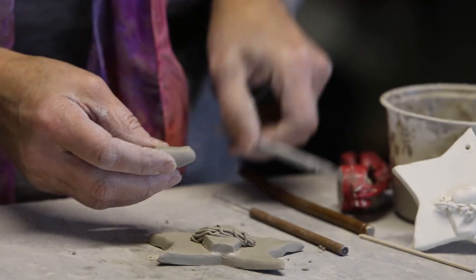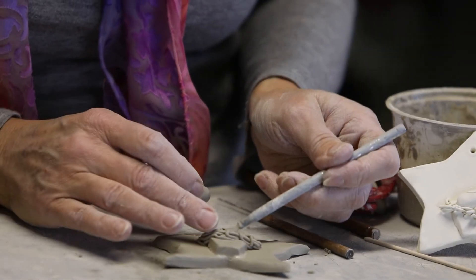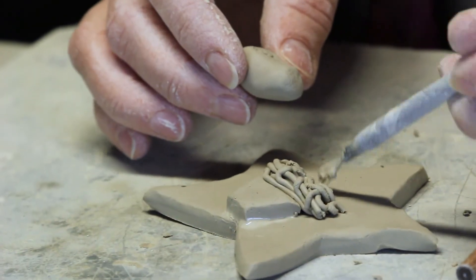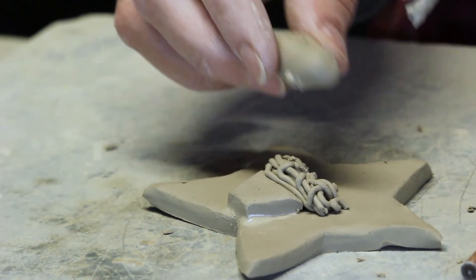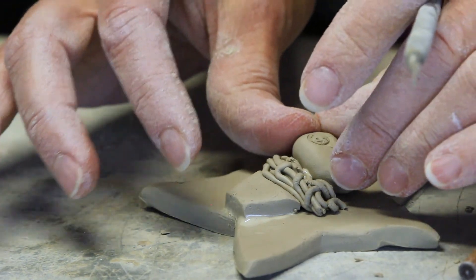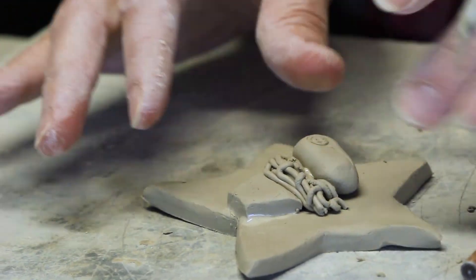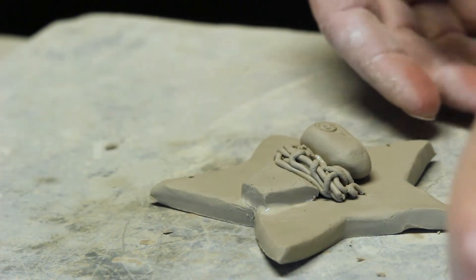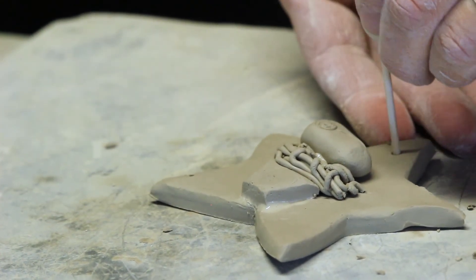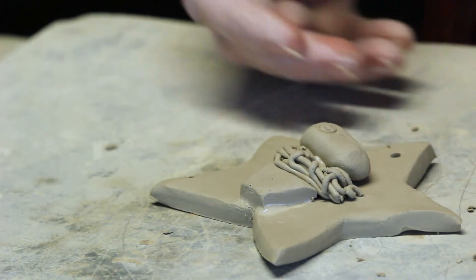I'm going to scratch and wet him in place. This ornament can hang — I'll use one of these sticks to put a hole all the way through. So simple.